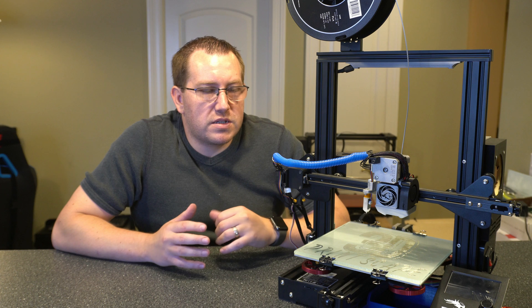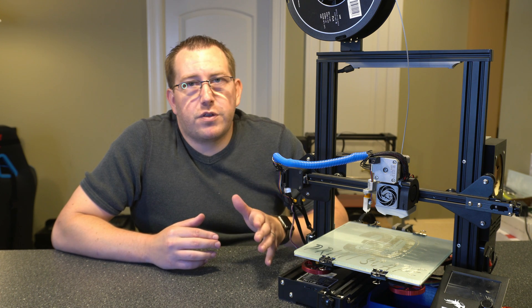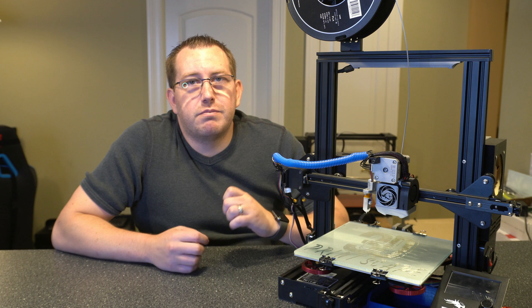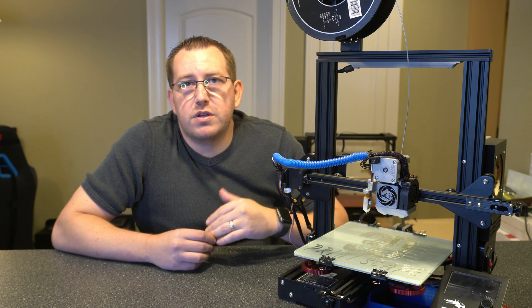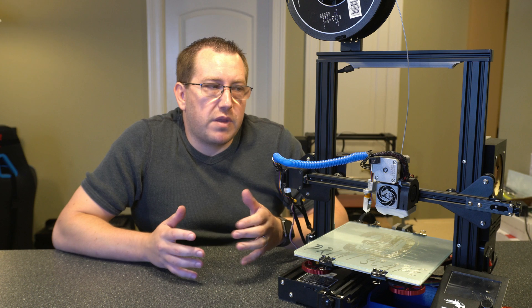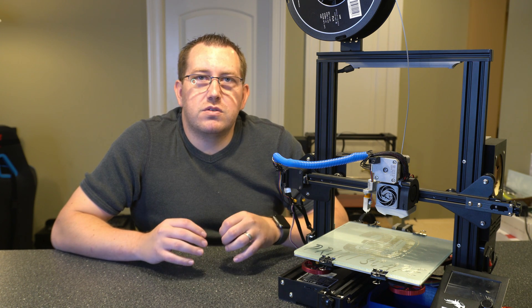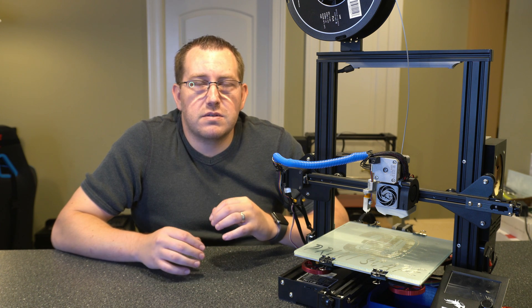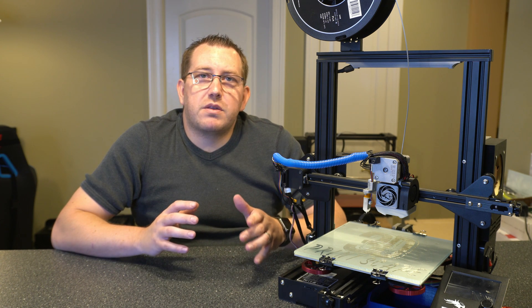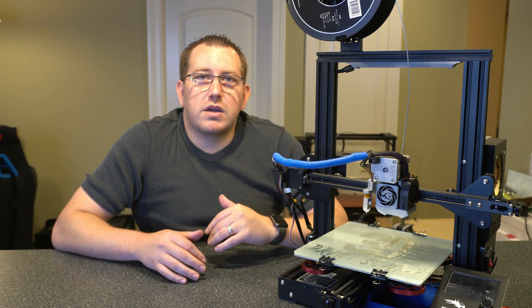That pretty much covers the process to install the belt tensioners on these printers. I used my Ender 3 Pro here as an example, but any printer that has a similar type of setup will be able to use these and benefit from them. They are a great upgrade, especially if you're having issues getting the right tension on the belt or if you're seeing any type of ghosting or movement on those axes. If you have any questions about the process, go ahead and leave a comment below or join us on Discord. Thank you.